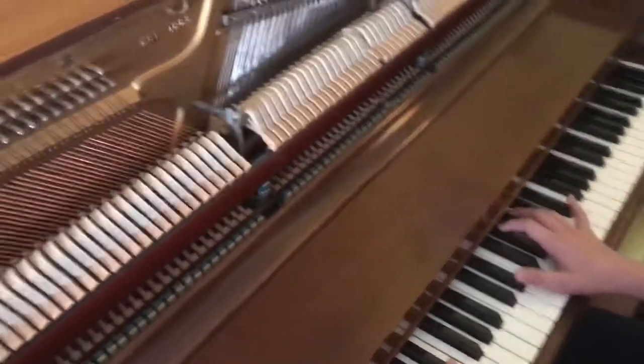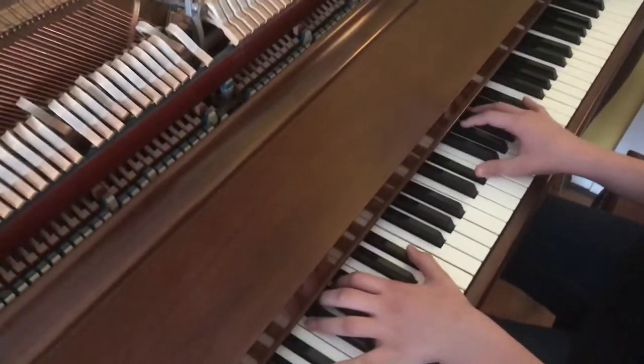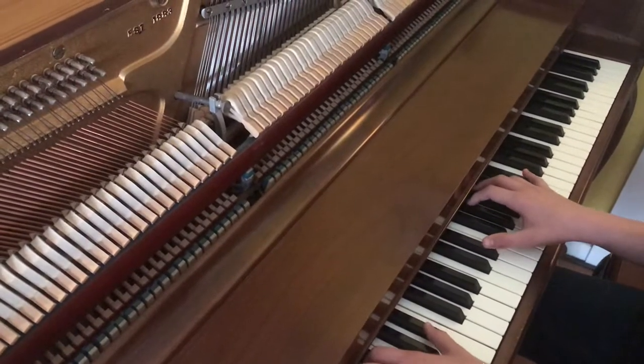I thought you might enjoy seeing what it looks like inside the piano while someone's playing it. So here's my son Theodore — he's going to play a song for us.